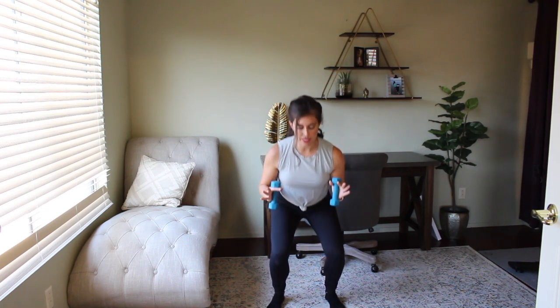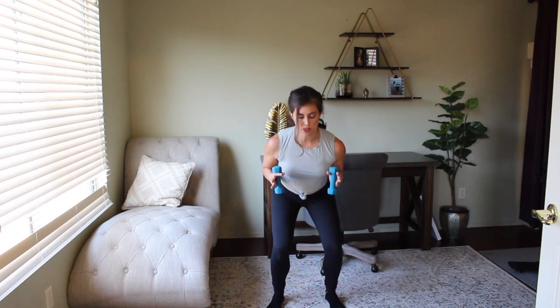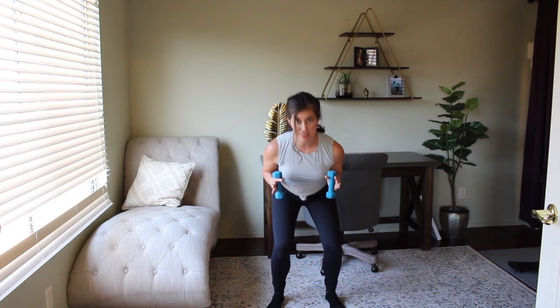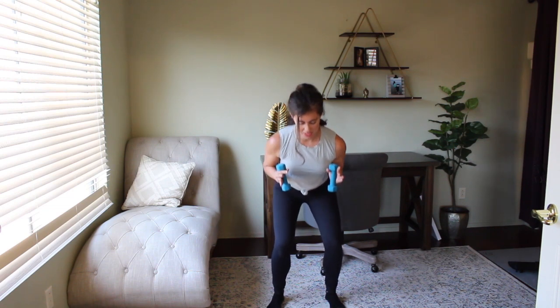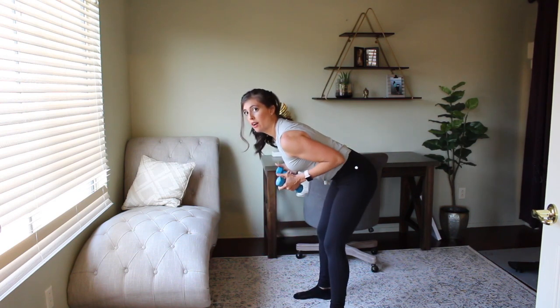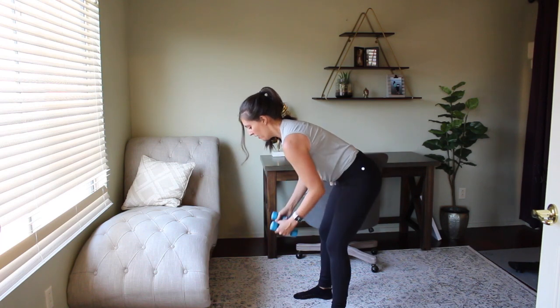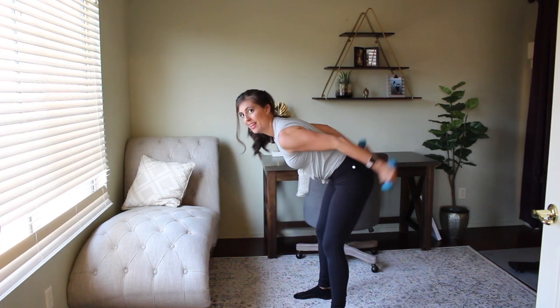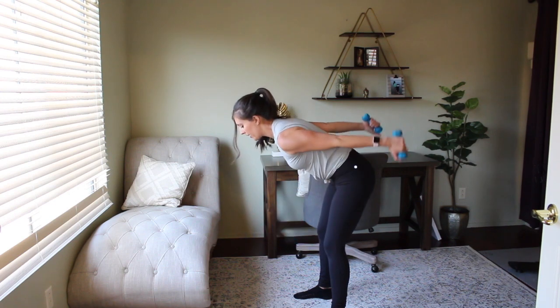Hold your lowest point — little squat pulses right here, squeezing those weights back and in. Rise on up. We're going to hinge forward from our hips, row and then extend it back to a tricep extension. In, lower down, squeeze in, extend. Once you have the hang of it, keep your gaze down towards the floor to protect that neck.